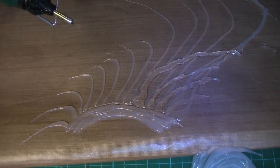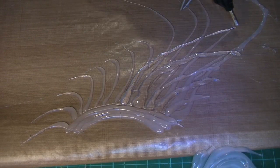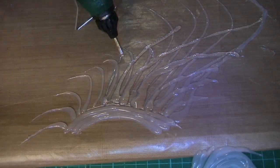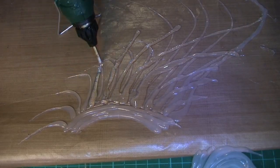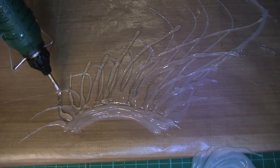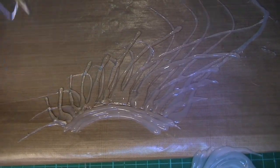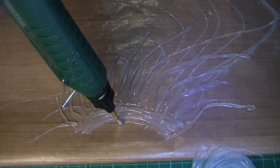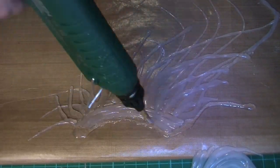Once one layer is dry, I'm going in and applying another layer in the opposite direction — that gives it a bit of depth and makes it look a little bit more feathery when it's finished. You need to make sure that the glue underneath is dry before you apply the next layer, otherwise you won't get the definition you need when you come to painting it a little later on.